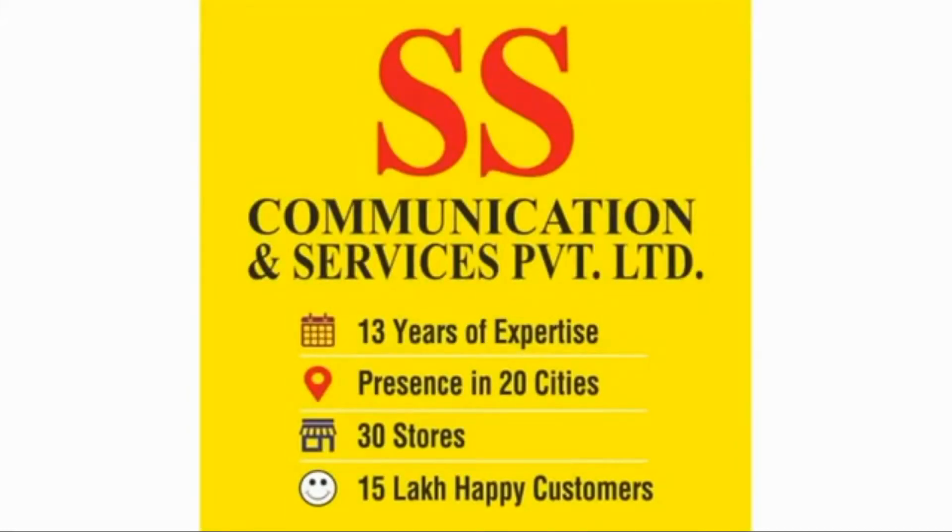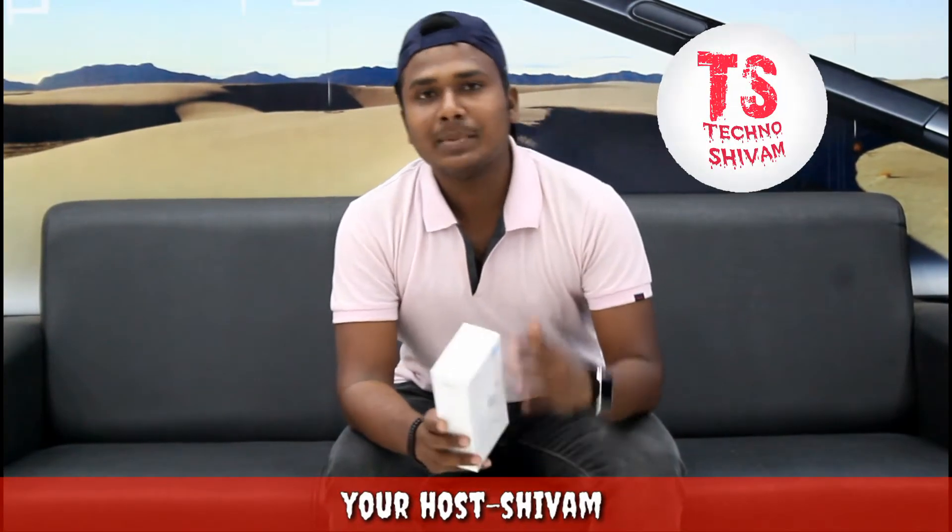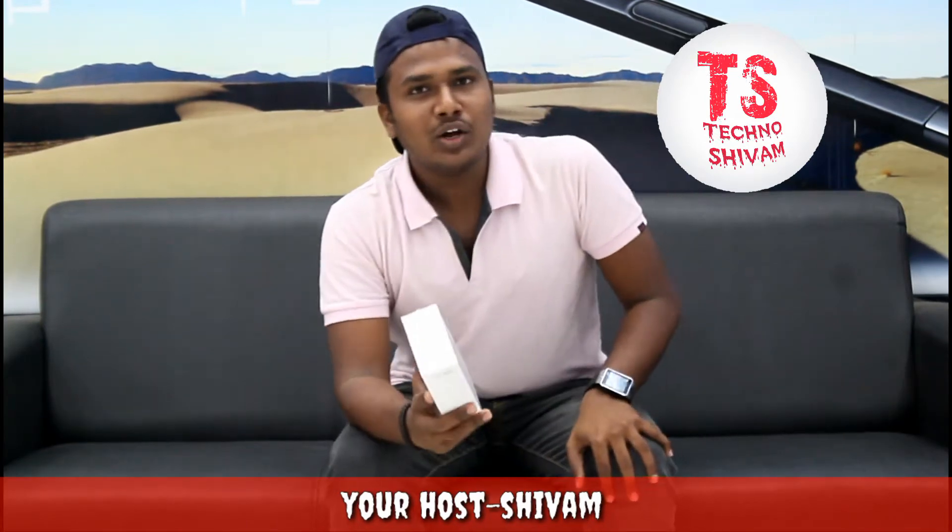This video is sponsored by SS Communications and Services Private Limited, check the description for more information. Hey, hi guys, welcome back, it's Sivam and you are watching the Technosivam YouTube channel. First of all, I am extremely sorry I was not able to upload videos due to some reasons, but from today there will be at least one video per week.